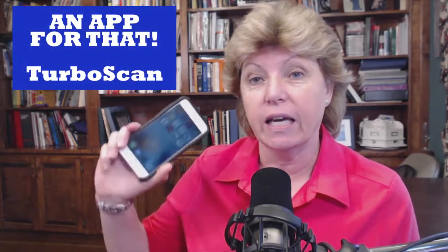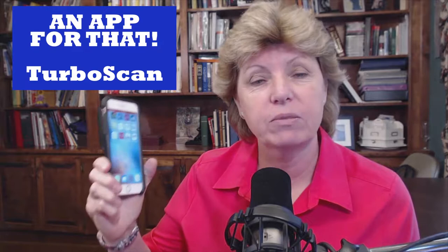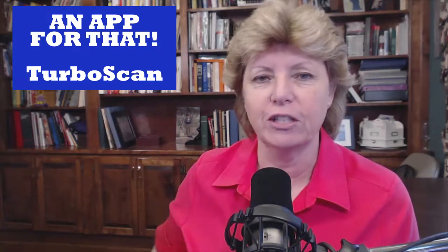Hey everybody, welcome back to another episode on Genealogy TV. My name is Connie Knox, a lifelong genealogist. Today I'm starting a new series called 'An App for That,' and I'm going to talk about apps that are really good for genealogy. I want to share with you an app called TurboScan when we come back.